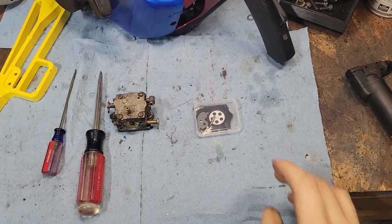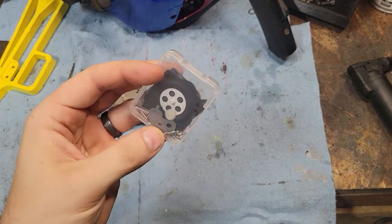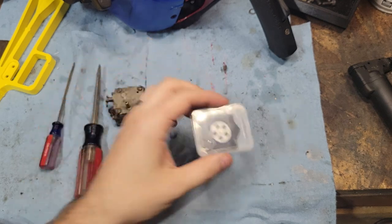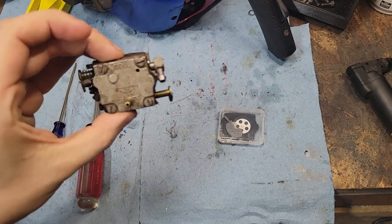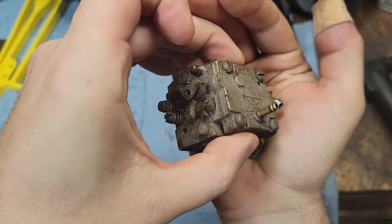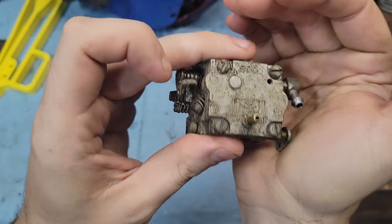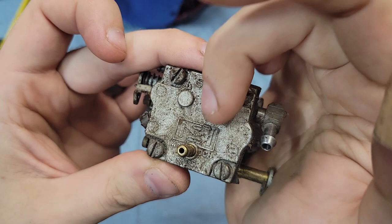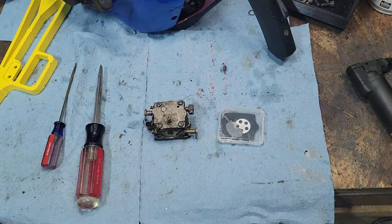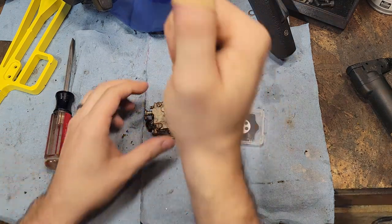This carb kit comes with a little bit of everything - let's hope it does the job. This is a McCulloch SDC carburetor, an actual one - this is what a lot of people are after. It has your high and low adjustments and your idle, with the cast topping on it. This has sat since the 80s from my understanding.